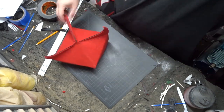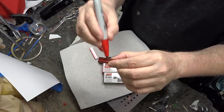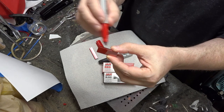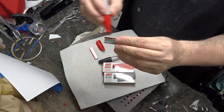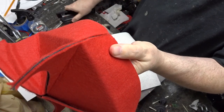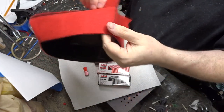Now this next part is optional. If you find that the duct tape isn't holding the sides of the Beretta together well enough, you can buy colored staples on Amazon, color them even more with a Sharpie, and then staple the sides together like this. It does leave a little staple mark, but if you're having trouble keeping it together, this is one solution.